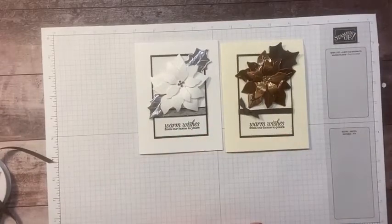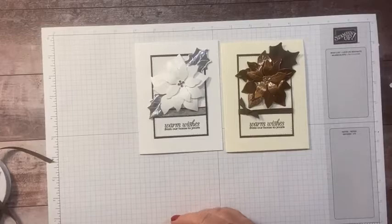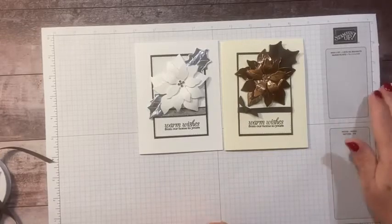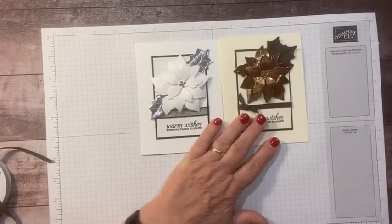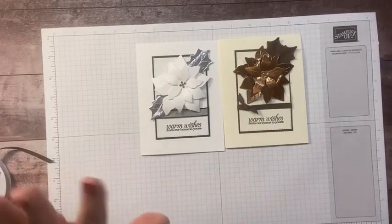That's it for today! Make sure to click subscribe if you haven't subscribed to my channel yet. I will be back on Monday with some gift packaging using the poinsettia petals stamp set and poinsettia dies. Thanks everybody — I will see you Monday, bye-bye!